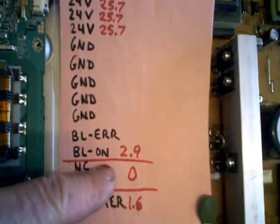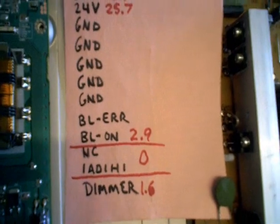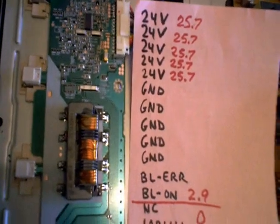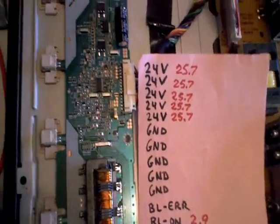I checked my BL-ON signal coming from the main board — it was about 2.9 volts. Now what was curious about this was the fuse checked out okay, but the inverter still wasn't putting out any power.